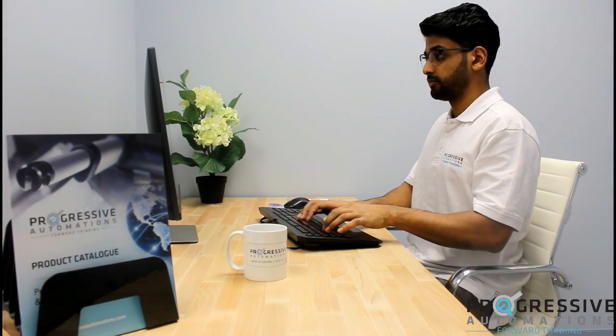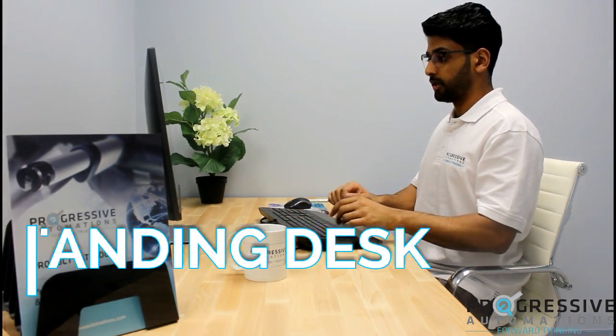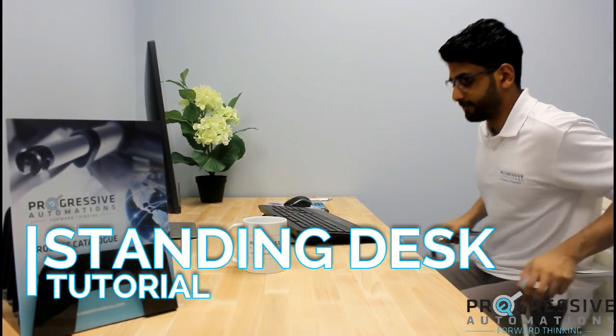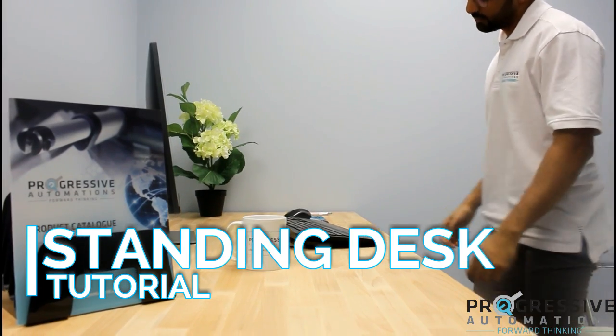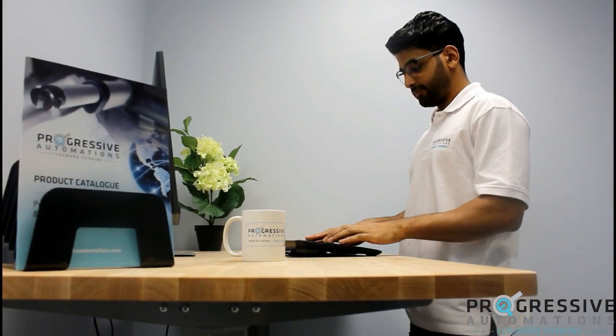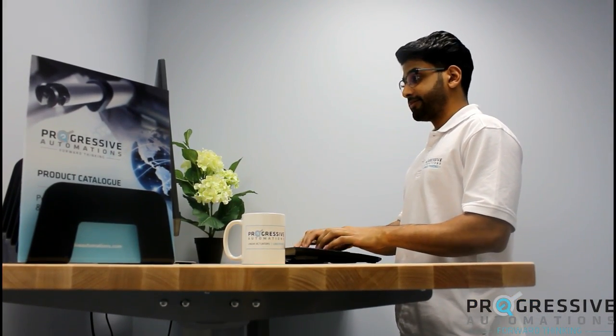Welcome to a Progressive Automations tutorial on how to turn your average desk into a fully automated standing desk using our FLT-02 table lift. A standing desk can help lower your risk of weight gain, reduce back pain, and improve overall health.